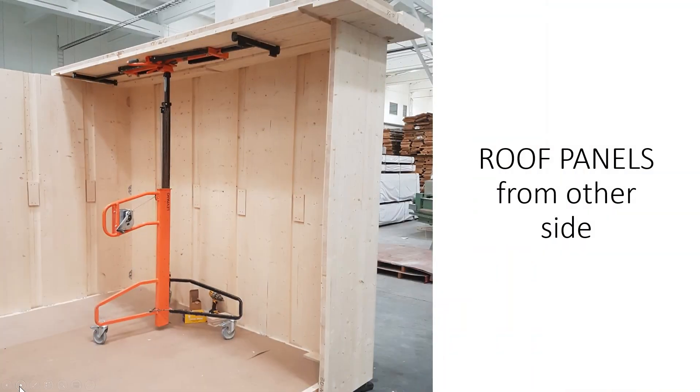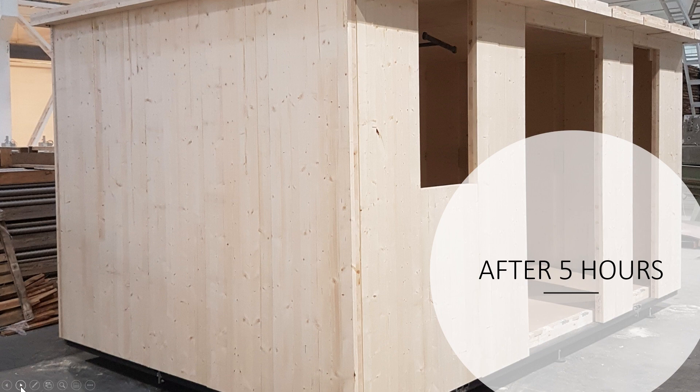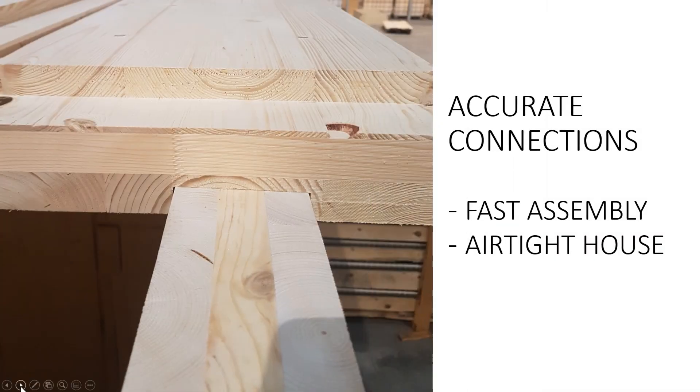Here's the lifting device that I mentioned, and you can see how the roof panel sits on the wall panels — you don't have to measure anything, it will just sit in place. So in five hours from scratch the whole shell was assembled. If the customer wants, we can also supply the windows, doors, and secondary roofing. The panels are manufactured with very high precision so assembly is very fast and easy, and since the connections are very tight the building is very airtight. The panels are already quite thick so during winter you will need very little energy to keep the building warm.